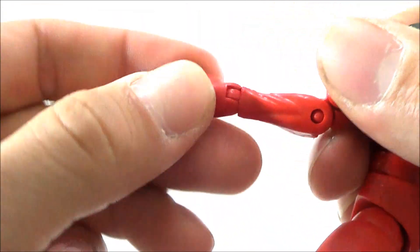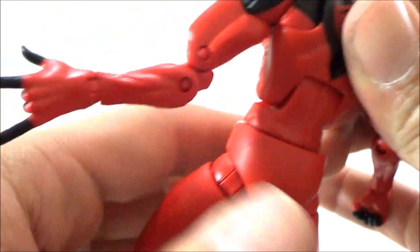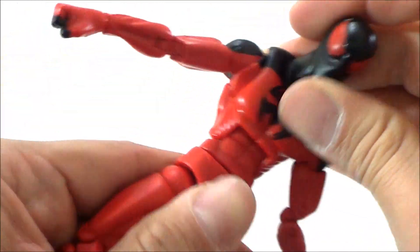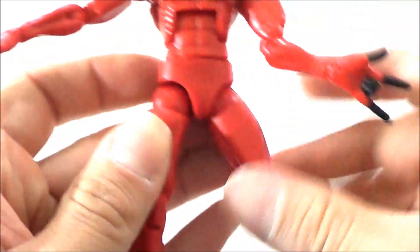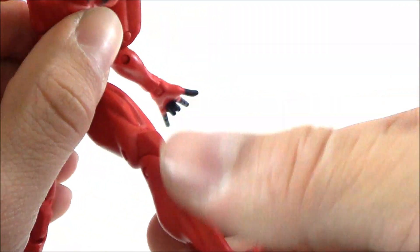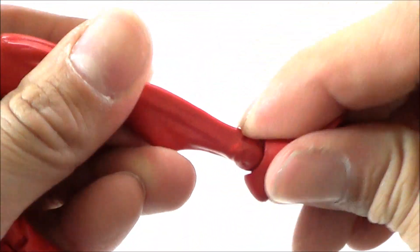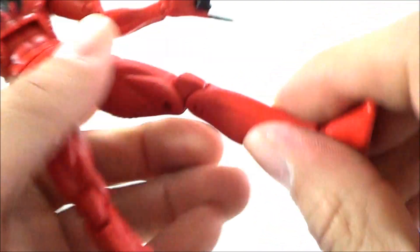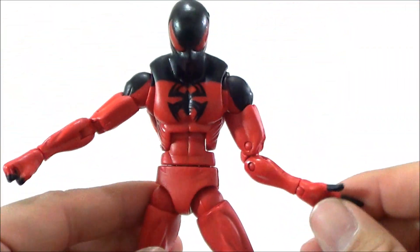The wrist can rotate and also go in and out. He's got waist rotation and a crunch which allows him to go forward and back pretty well. Legs go in and out, forward and back, double jointed at the knees, rotation at the upper leg, ankle rockers of course, and he does have peg holes at the bottom of the feet.